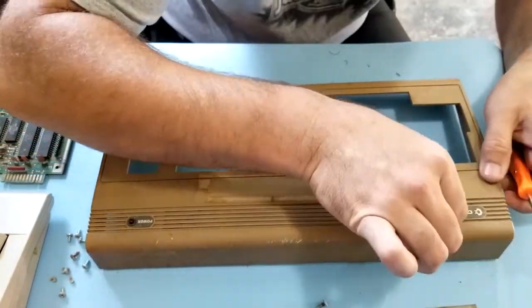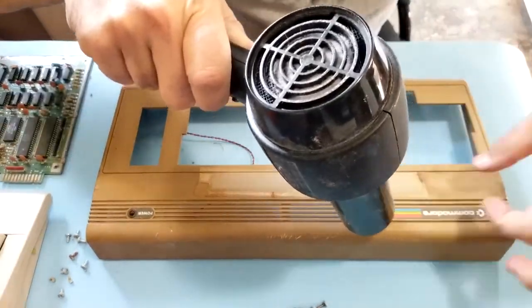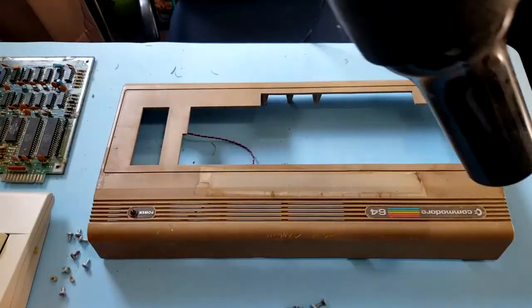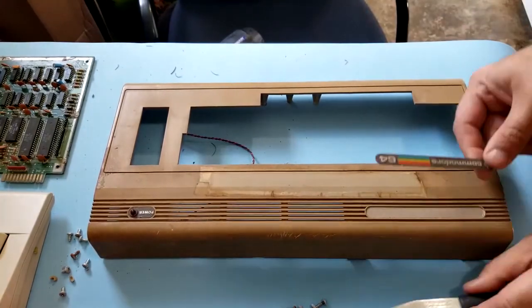See what we can do with that badge. Just pry it out — it's actually glued on there pretty good. Let's use some heat to release the glue after all these years. Get the knife right underneath there. There we go, it came right off.